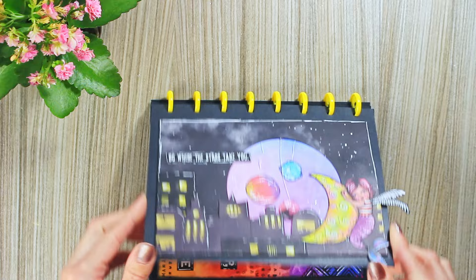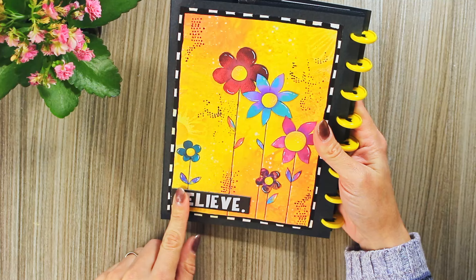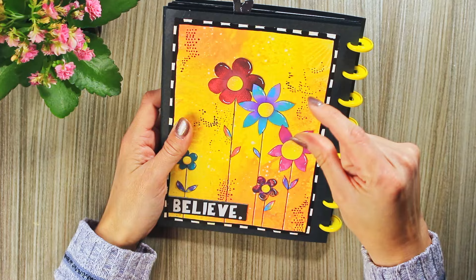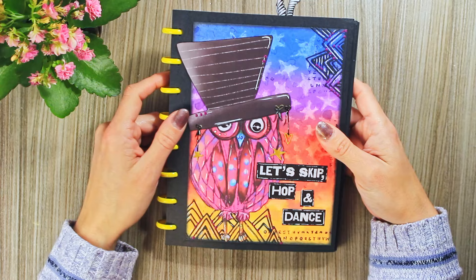The next one has a background made with distress oxides. This text comes from Art by Marlene's advent calendar from two years ago, I believe. These flowers were all made by hand, cut out from Art by Marlene advent calendar mini paper pads, if some of you remember.